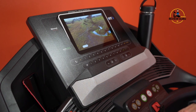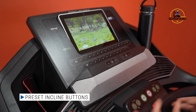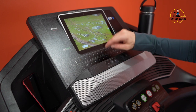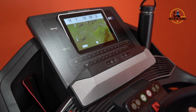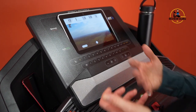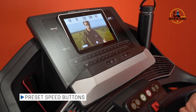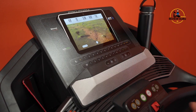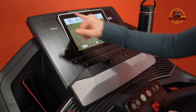Right below the screen you have incline buttons with a different button for each level, making it easy to jump between levels quickly. There are also speed preset buttons in full digit increments. Down here on the console you also have volume buttons that correlate with the ones on screen. Right now I'm at one mile per hour — I can quickly jump to four and the belt picks up speed, or jump to seven for even faster.